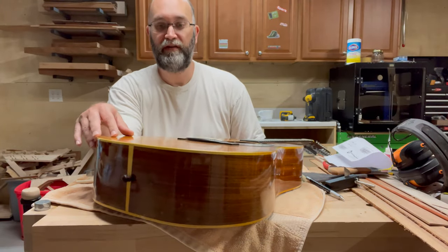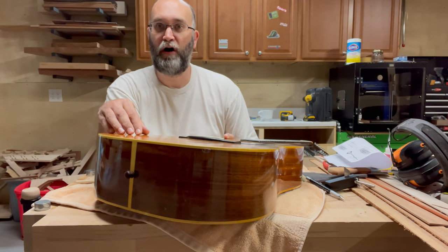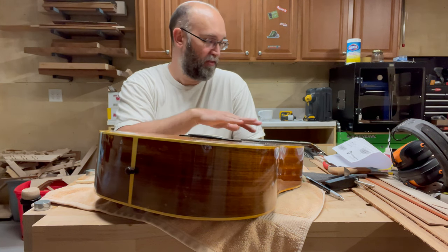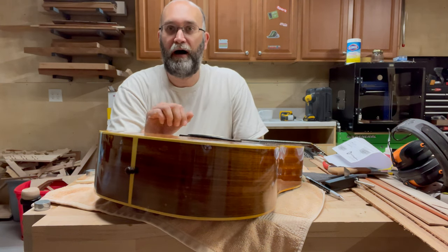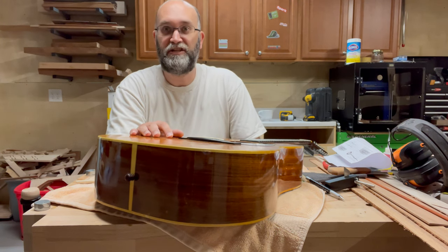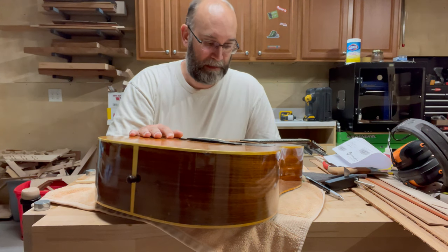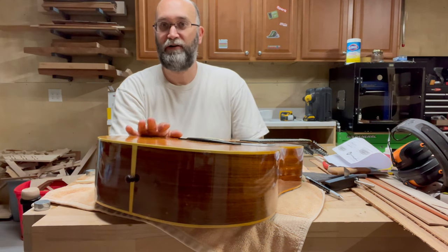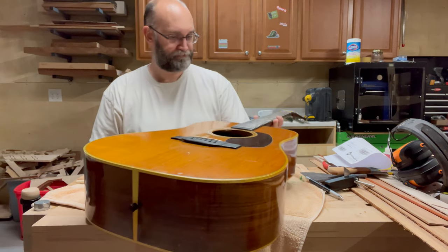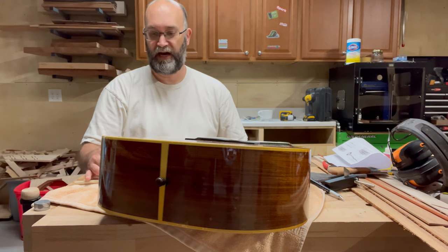Overall I got pretty lucky with the condition of this guitar. I cleaned it with distilled water and a shop towel, then used naphtha. Other than a little bit of grime on the fretboard, most of the things you see are actually in the lacquer — there wasn't a whole lot of dirt, finger oils, or anything else. So with the strings off, the next step is to go ahead and install the Bridge Doctor.